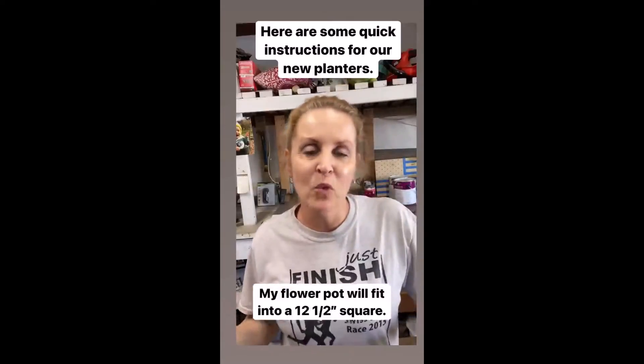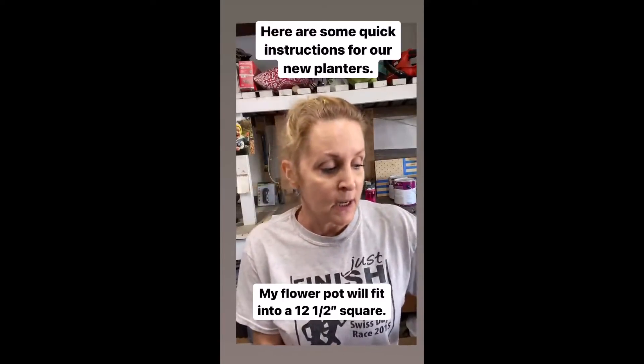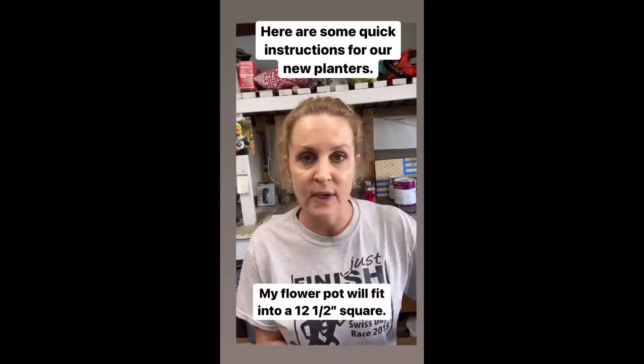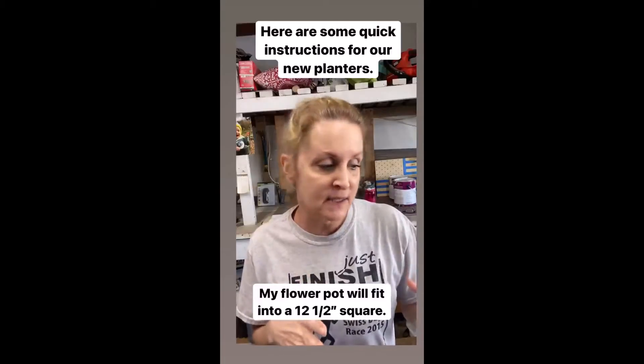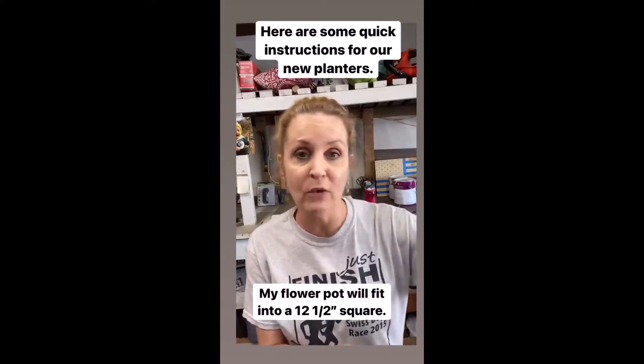Today I'm working on planter boxes that I'm building out of old scrap pallet wood. I'm building it around a specific flower pot — my flower pot will actually fit into a 12 and a half inch square. I'm making sections and then I'm going to put a top, a bottom, and feet on it.